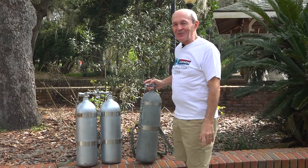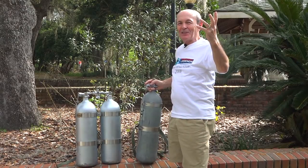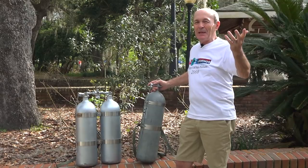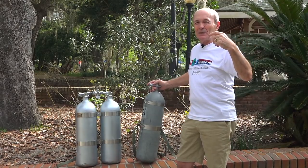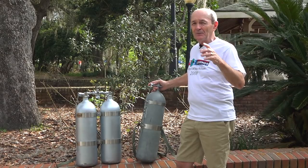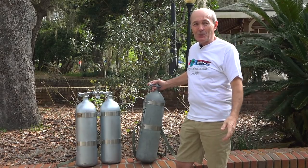Alex Pearce, Scuba Tech Tips once again, and here I am in beautiful Silver Springs. I'm sorry about all you guys back in Canada — we came down about a week ago and it was 10 below zero and snowing and cold. I love you all, but here we are, Silver Springs, Florida.